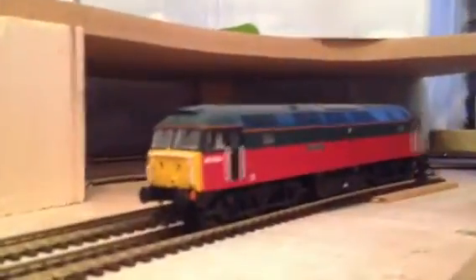My other loco is a Class 47, this Roland Hill. I do like this model.